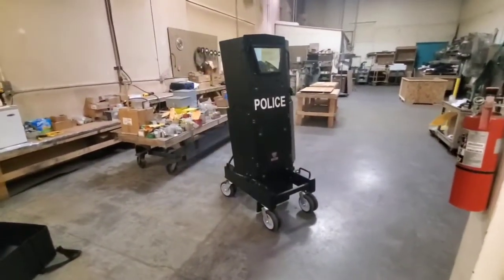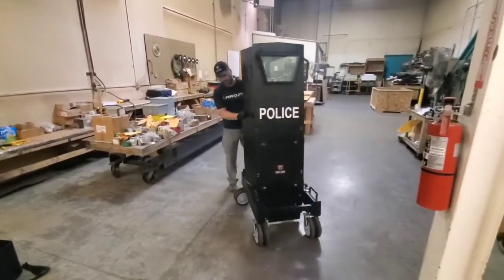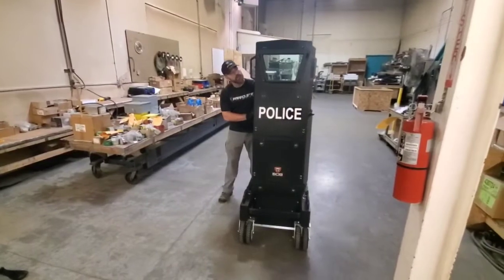I can fold those wings right back like that, so if I need to pass through a tight doorway, I'm good to go. As simple as that to deploy them.